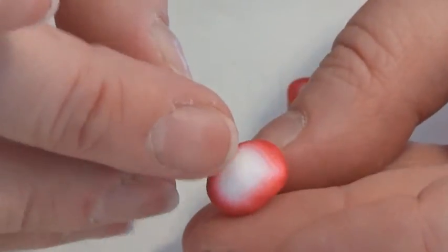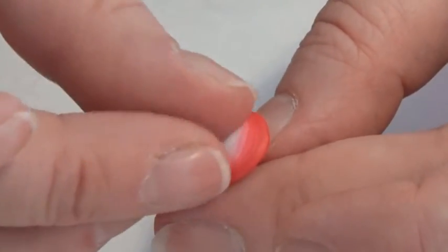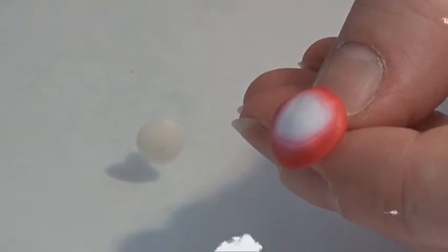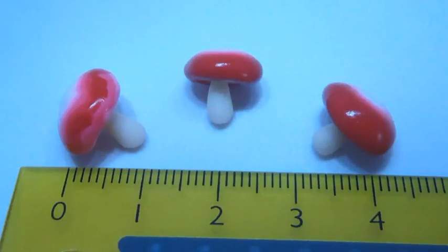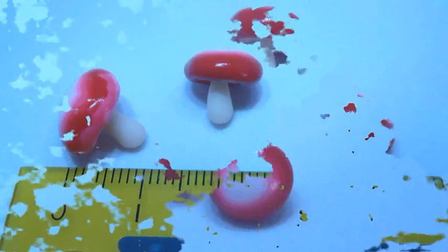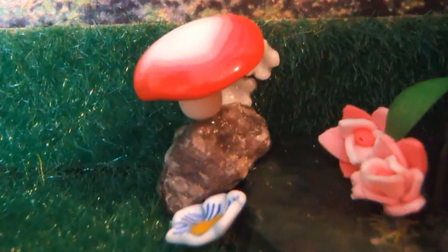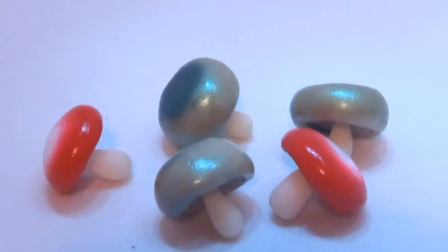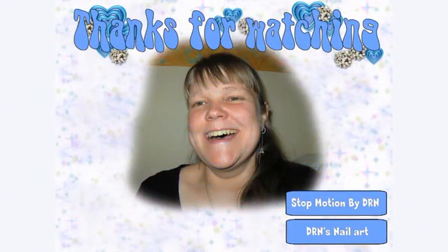So that's it and you can do it with whatever kind of skinner blend you like here, or you can do it with one color clay. That's all up to you, so happy crafting! Thank you for joining.